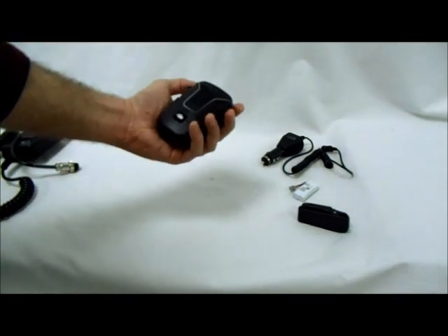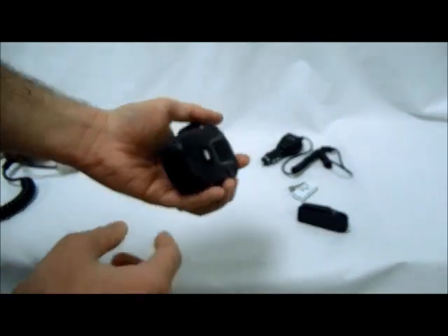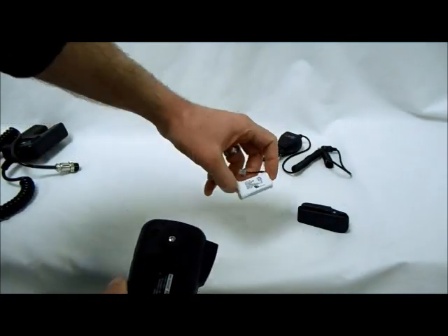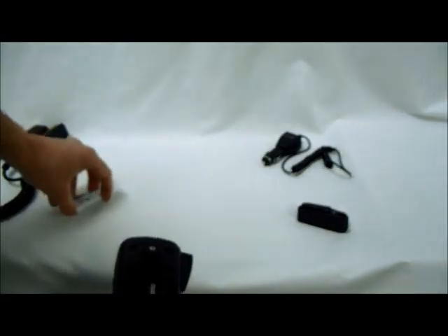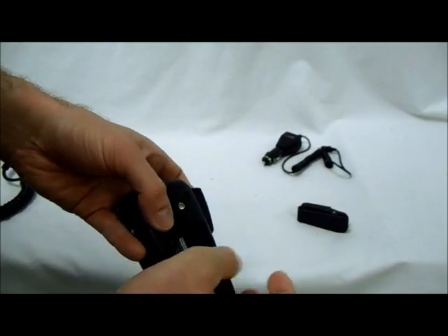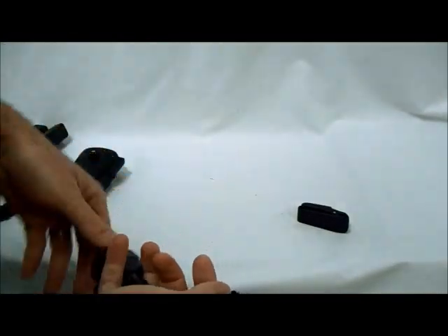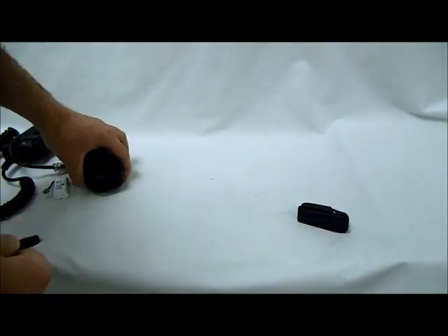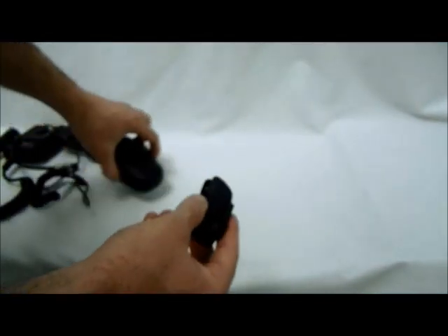This is the microphone itself. It has the sync button there and it might look pretty standard, just no cable. It comes with a rechargeable battery that goes in here, and that can be recharged with the cigarette lighter adapter — you plug this into your cigarette lighter and then plug that into the mic. And there is also a mic clip that attaches to the back.